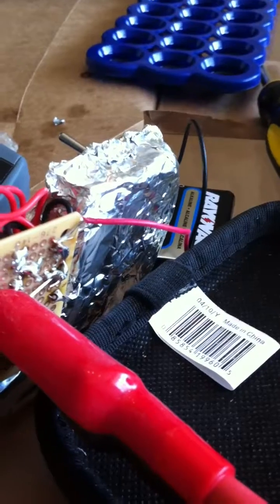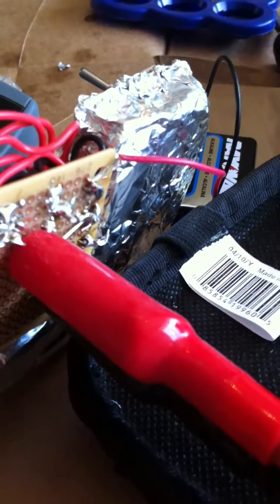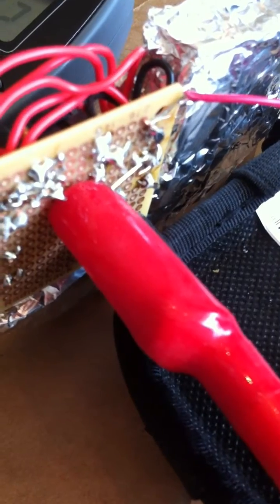So I did a simple bypass. I bypassed the red wire, which was where the switch was tied into. And by applying it directly to the power point, it works fine.